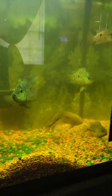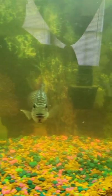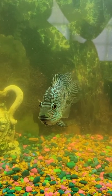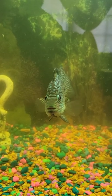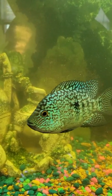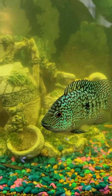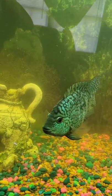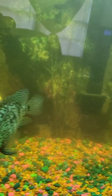Good morning YouTube. I just wanted to do a quick video on tank mates for the Texas Cichlid. I find these little suckers are very mean and very aggressive, but they are very beautiful.